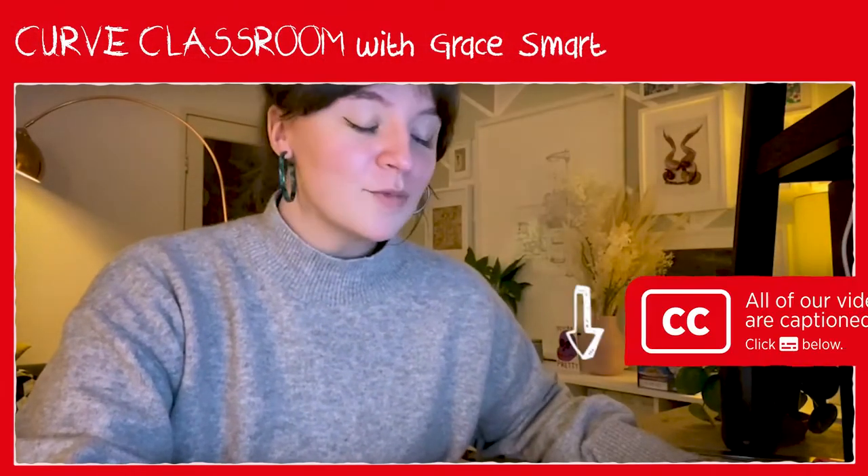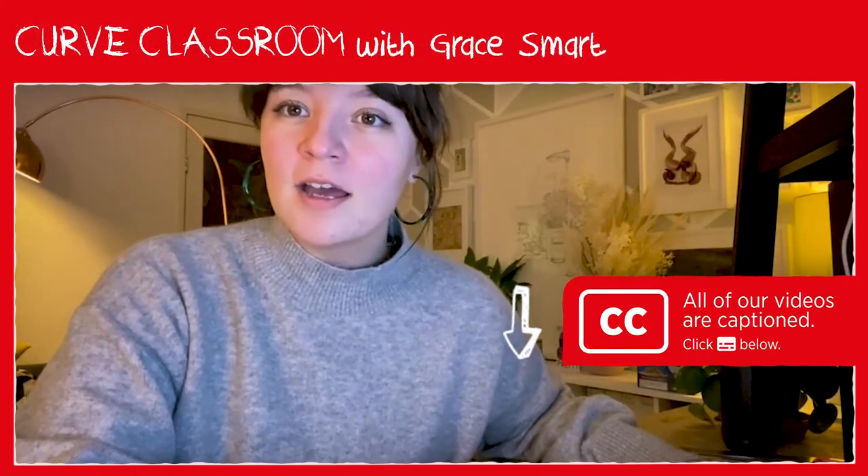Hello, hi, I'm Grace and I'm a set and costume designer and today I thought me and you could do some drawing together. I really love drawing. I draw when I'm happy or I draw when I'm sad, but most of all I draw when I'm bored and I have a feeling that quite a lot of us are bored at the moment. I thought that we could start by drawing people because I think people are the most interesting things to draw.